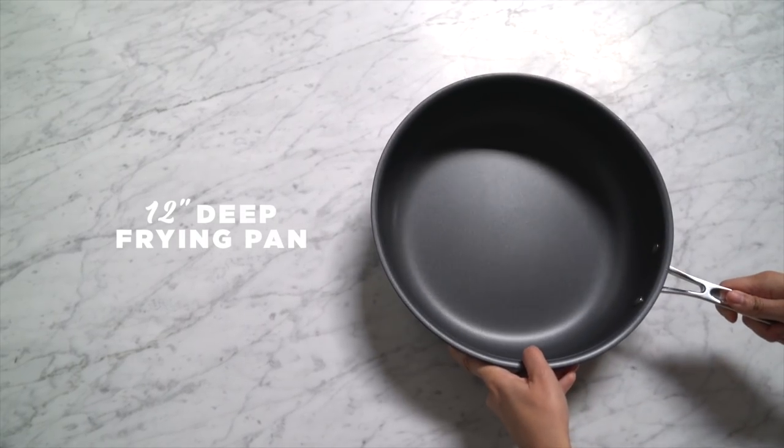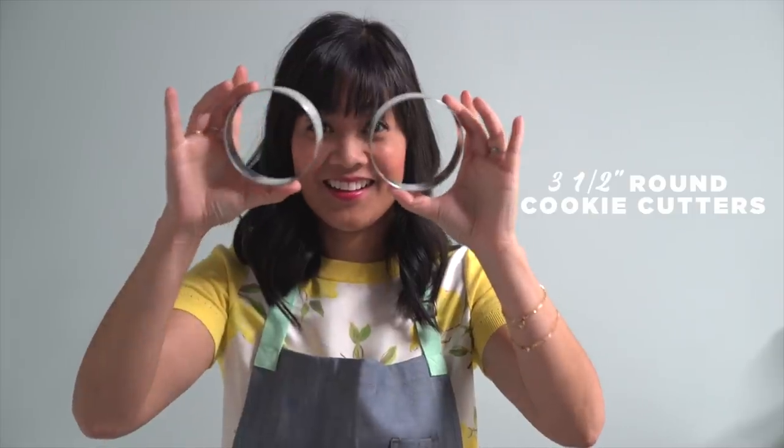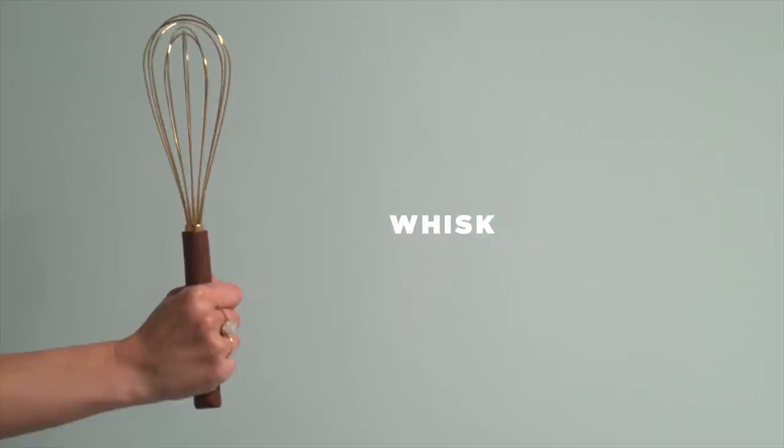You'll need a 12-inch deep frying pan, sifter, cooling rack, round cookie cutters, squeeze bottle, funnel, whisk, and tongs.